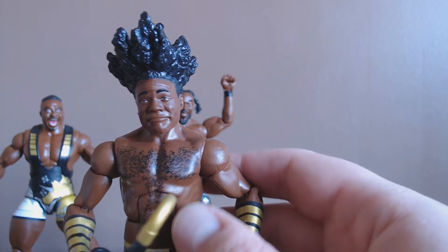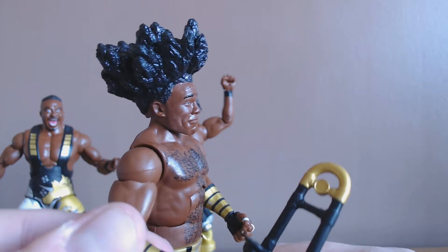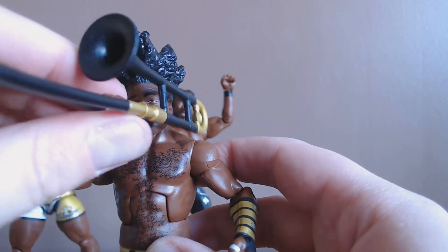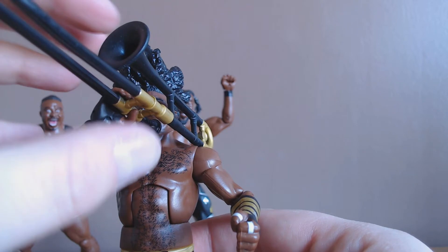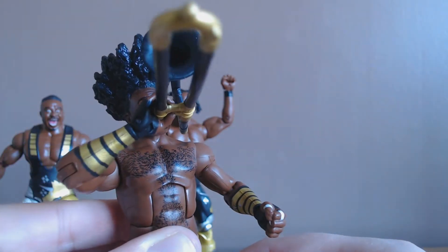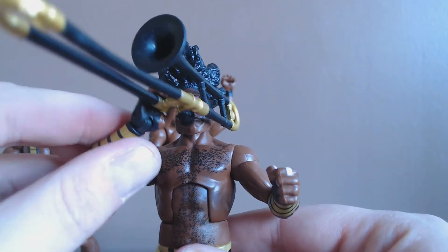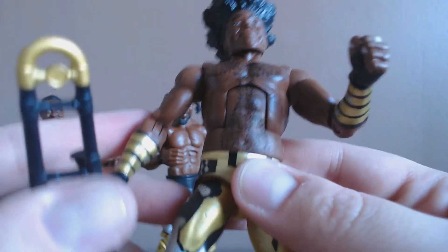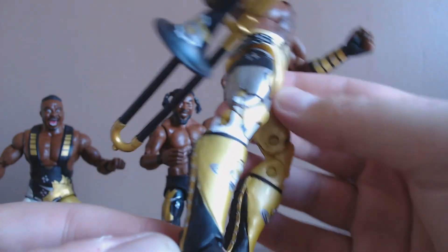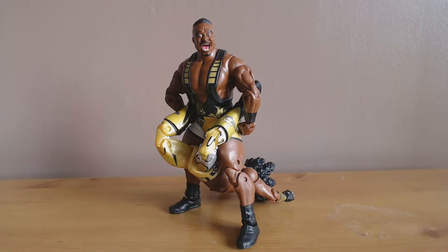Onto Xavier Woods — you can see all his glorious Goku-esque hair, and he's got the stars there. He can hold his trombone, although it's not the most solid of holds — you'd have to really almost balance it. We can get it up to his lips for argument's sake, but of course the closed fist means it won't hold it particularly well at any given point. It does the job and gives you the gist of it. Again, a little bit of paint smudging here and there, but must still be expected on these apparently. He's got his cheeky boots and his head moves really well.